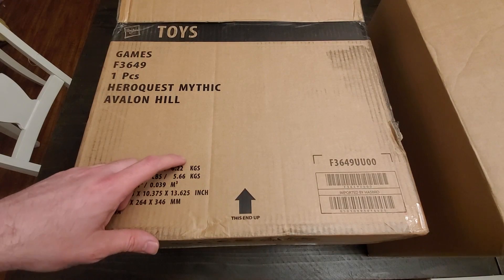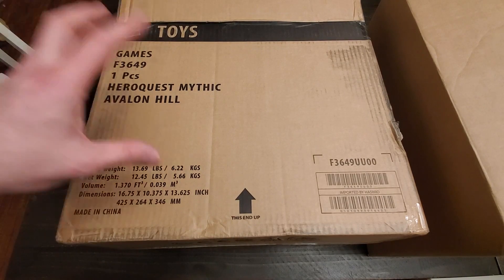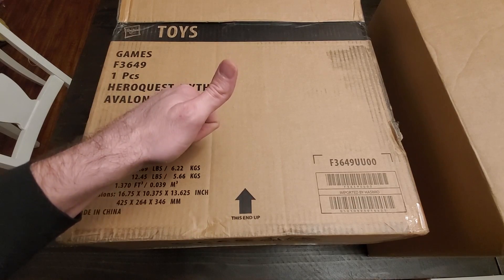Hey folks, David Stewart here. Because you asked for it, here is an unboxing video. Ask and you shall receive.